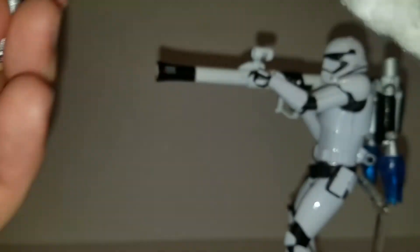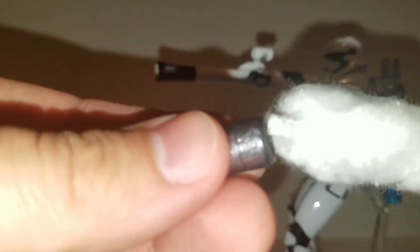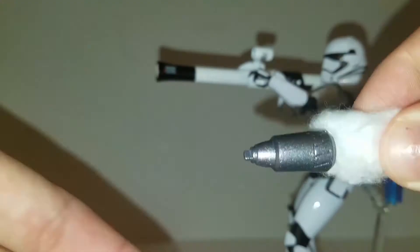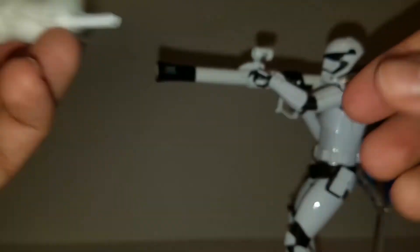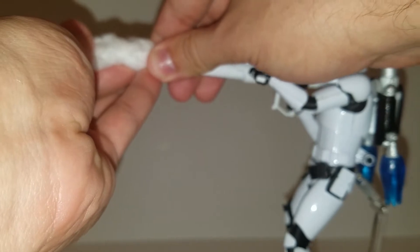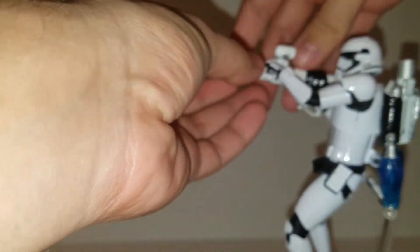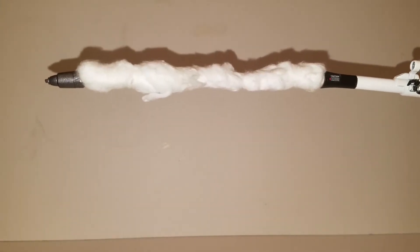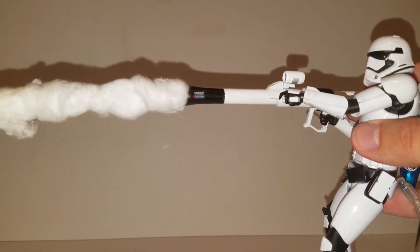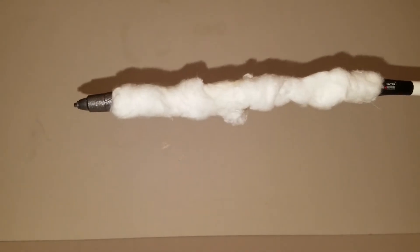This also comes off if I ever want to change the missile or something happens to it — it's not permanently stuck there, which is always good. I just drilled a bigger hole in the rocket so you can just pop it on and off. Then you stick this into the sticky tack inside the barrel, and now you have a rocket being shot out of the First Order Jump Trooper. I think that came out really cool.